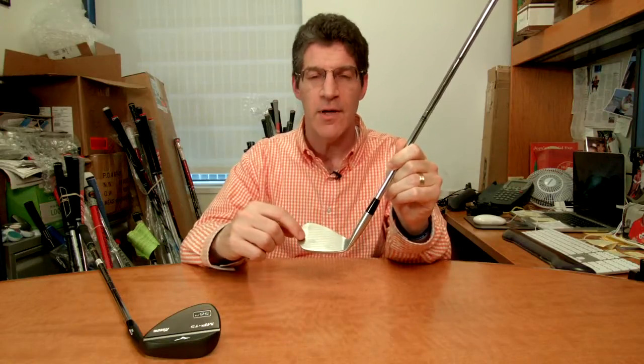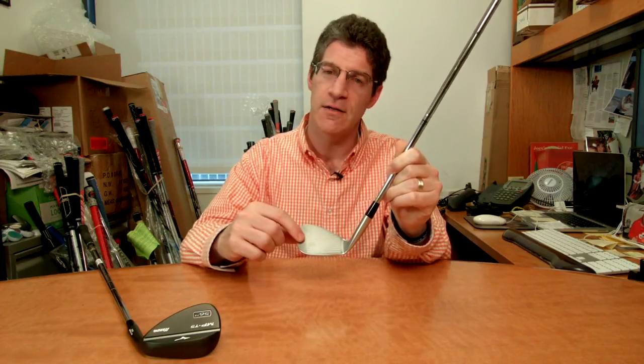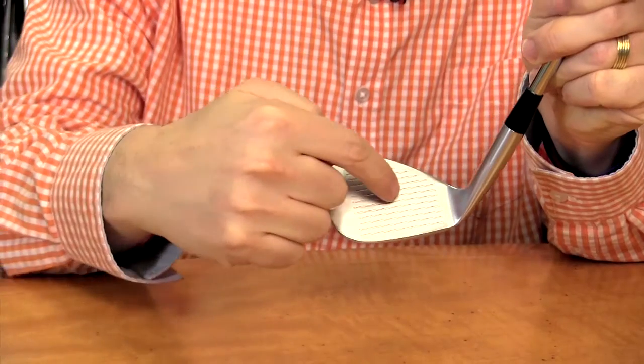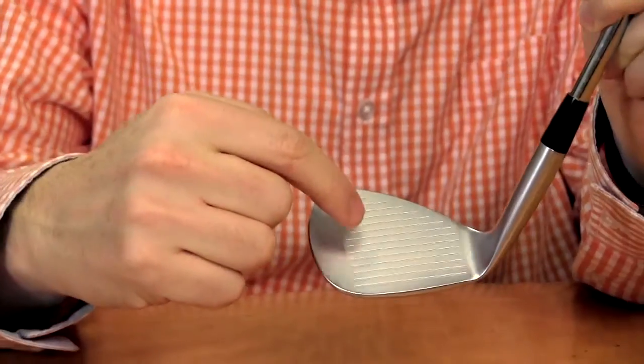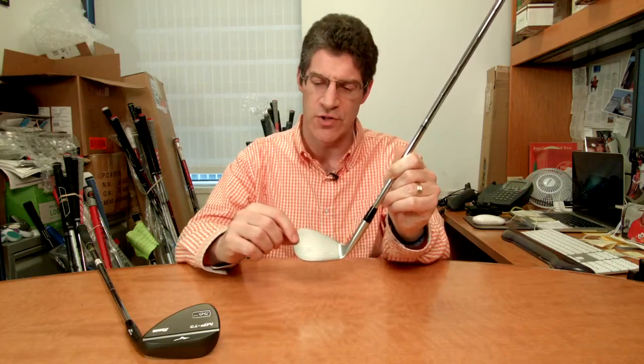Besides that, the company offers what they call loft-specific grooves. In the 49 to the 53-degree wedges, they are actually narrow, deeper grooves for full shots and to control spin on full shots. And then 54 and above — the 54 to the 62 — they are actually wider, shallower grooves on partial shots, again to control spin on those short shots.